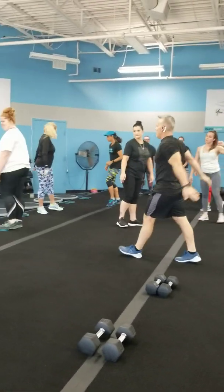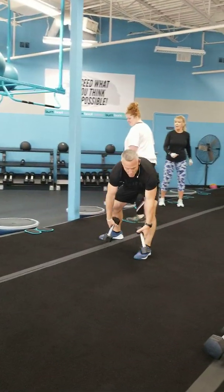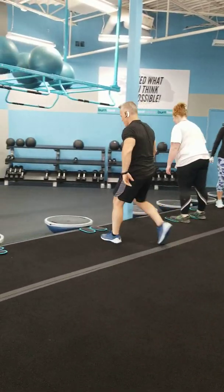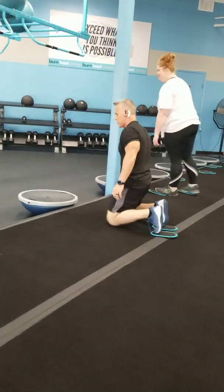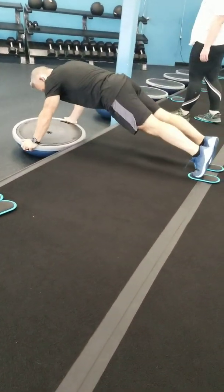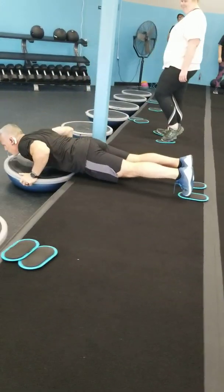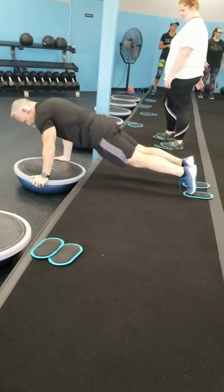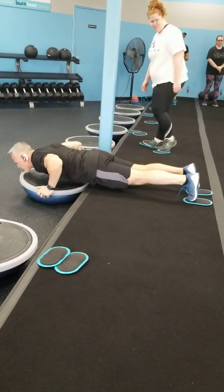Everybody keep moving for me as I demo. Move number one: over here on this side of the room we are going to do a slider knee tuck push-up. Get those toes on the slider, get up into a plank. We're going to knee tuck, back it goes, push up. Knee tuck, push up. Knee tuck, push up.